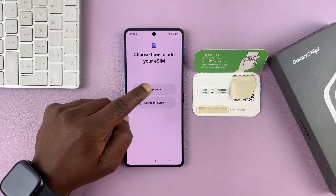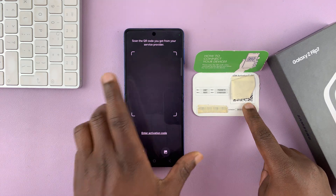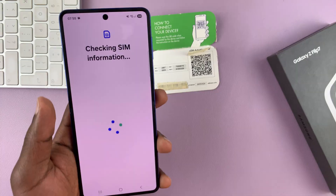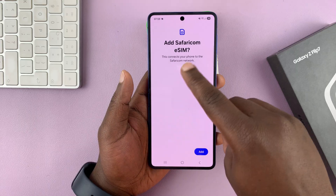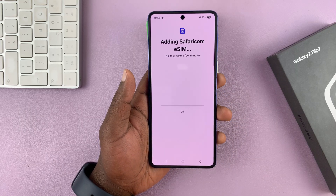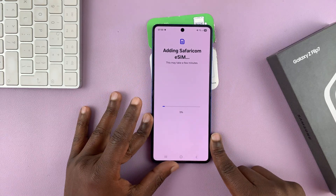Since for me it's scanning a QR code, I'm just going to go to that option and then scan this QR code. Obviously, I'm going to do that off camera. And as soon as I finish scanning, it's going to detect my eSIM and then ask me if I want to add that eSIM. So all I have to do now is tap on Add and it's going to start downloading the eSIM files onto the phone.